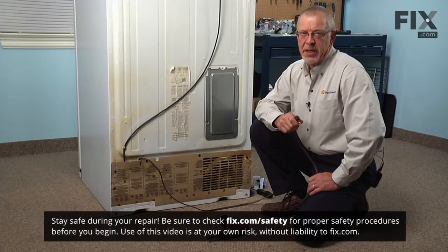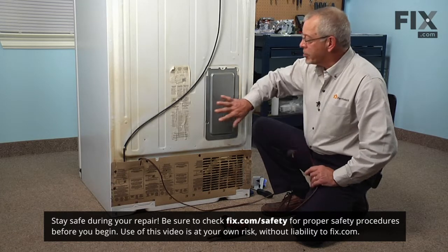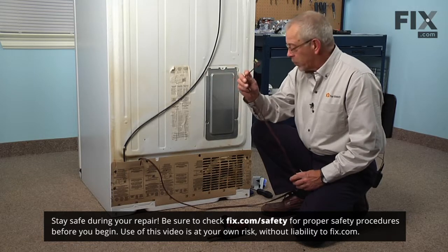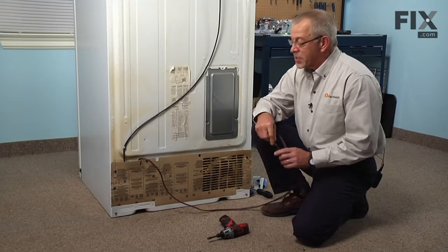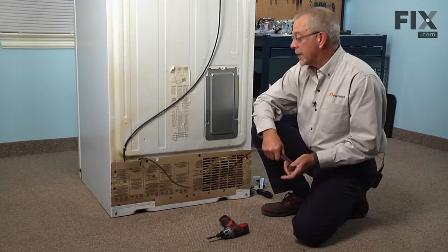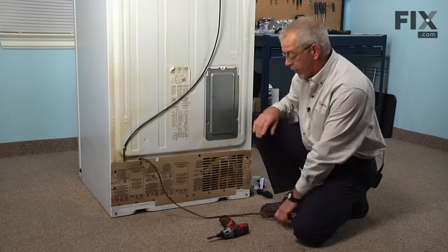Before we begin this repair we will need to pull the refrigerator out far enough to access the back panel. You will need to disconnect the power — simply pull the plug. You may also need to disconnect the water supply, so turn the water valve off first and then disconnect it at the inlet water valve.